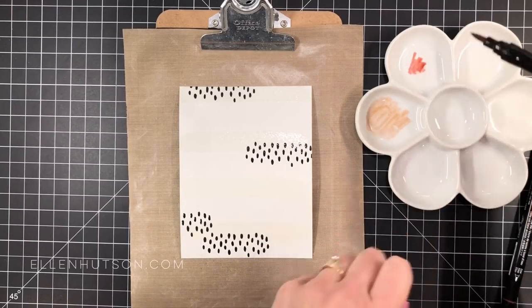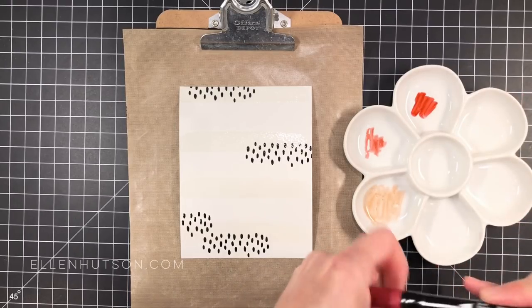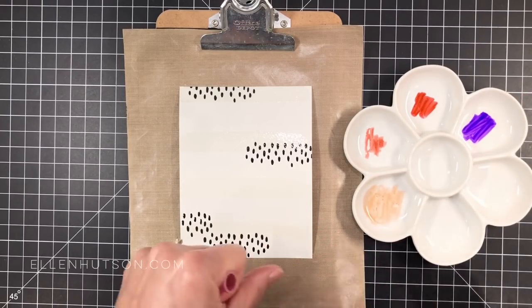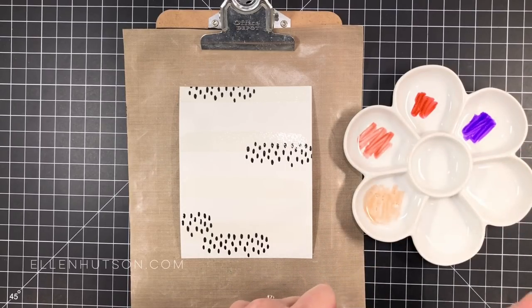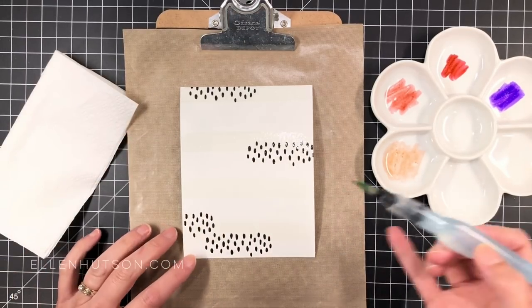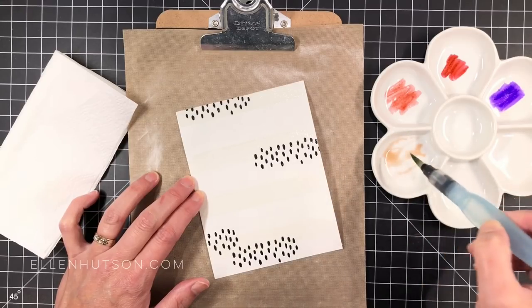We're ready to go with the watercolor work that's going to go over the top, and the embossing is going to resist it. I'm using a water-based marker — this is the Art Graphic Twin, and I love these colors. I've got those listed down in the description below. These were pulled for my project because they work with the Quietude color palette. You'll see me mixing down these colors.